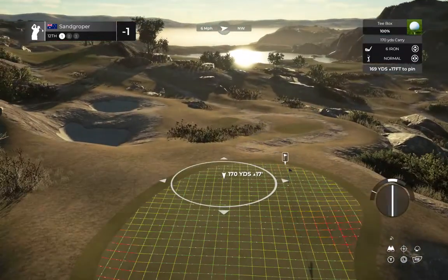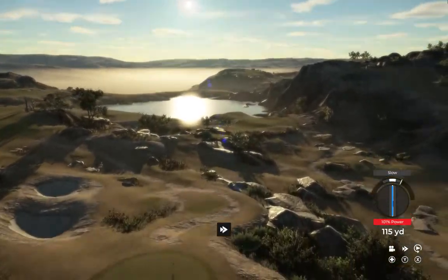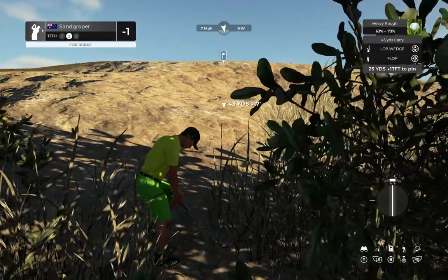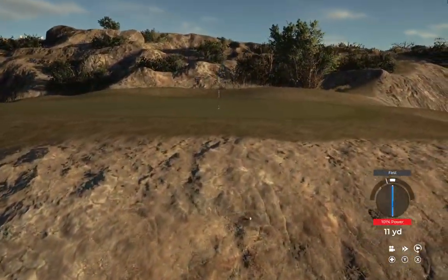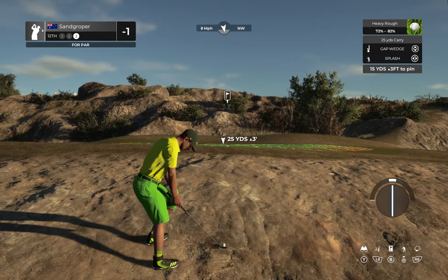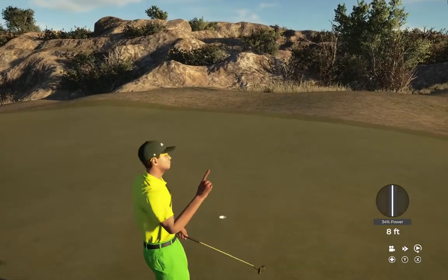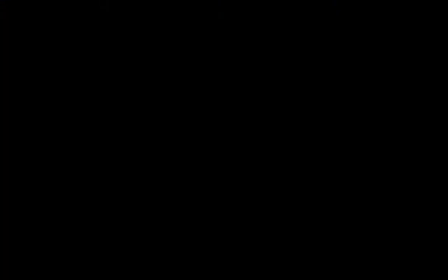We're on the 12th hole now. Swing didn't feel as clean as I know you can hit it. Going through some leaves. Okay, third shot. Lining up an eight foot putt — good putt, in there for the bogey. After that one you will go up to even par.